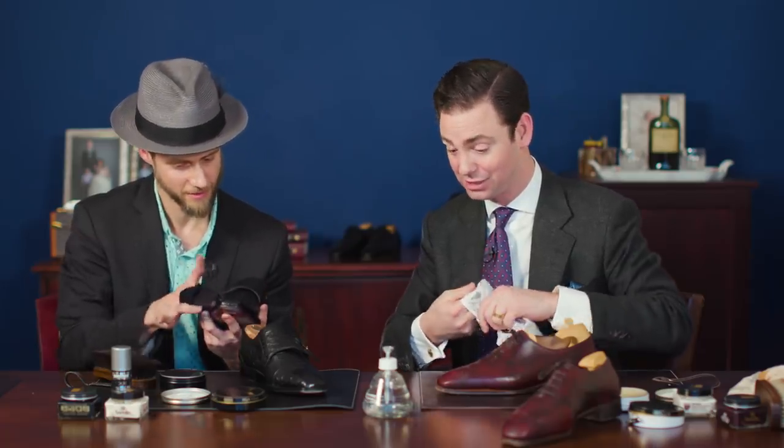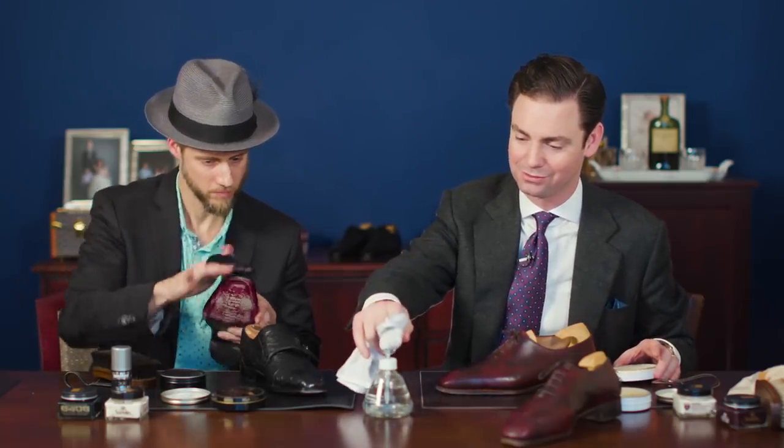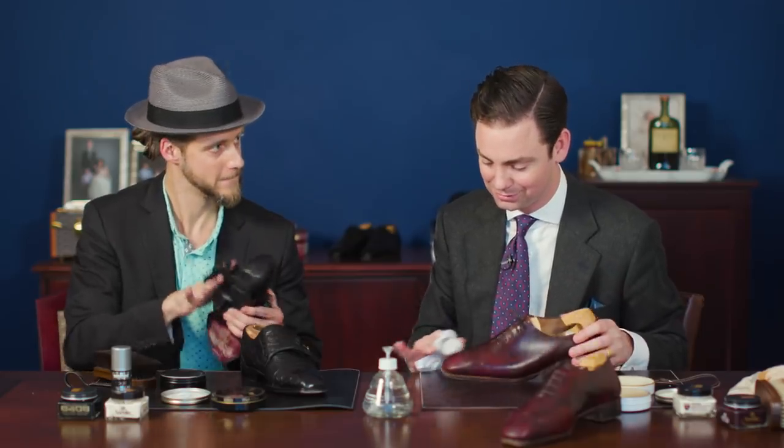One of the gratifying things about trade and craftsmanship is you can see the progression of a pair of shoes before and after you shine them. An analogy for me is shaving with a double-edged razor — it requires skill, you can cut yourself, but the end result is better and there's gratification in knowing it took a little work. With shoeshine, the inspiration for Shoeshine Sunday is: how do we harken back to that ritual of slowing down, taking time, doing something you enjoy, putting on some music, having a good conversation, and doing something versus just sitting on a couch staring at a screen.